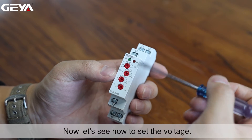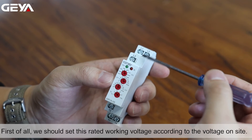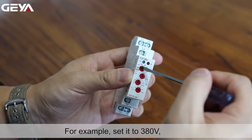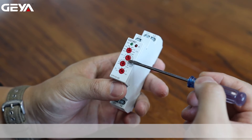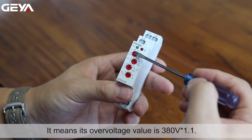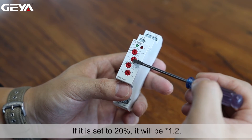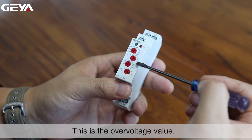Now let's see how to set the voltage. First of all, we should set the rated working voltage according to the voltage on site. For example, set it to 380V. The second knob allows us to configure the overvoltage value. If set to 10%, the overvoltage value is 380V times 1.1. If it is set to 20%, it will be times 1.2.